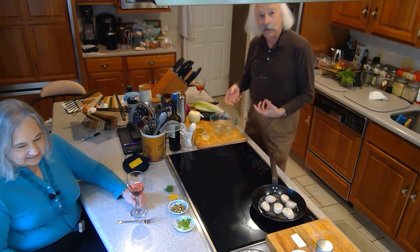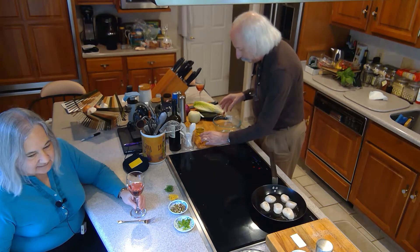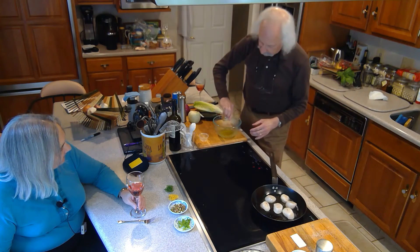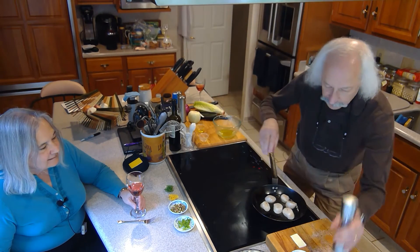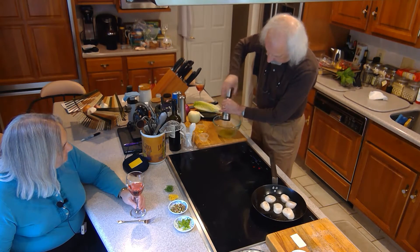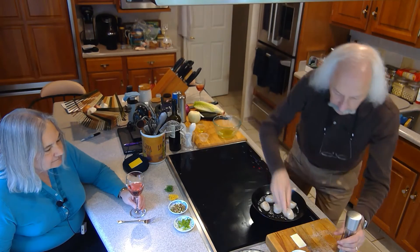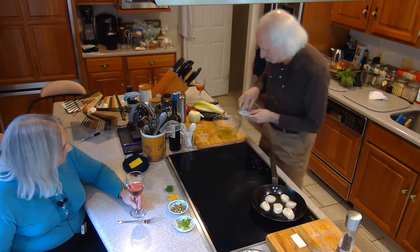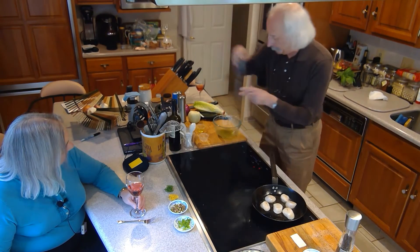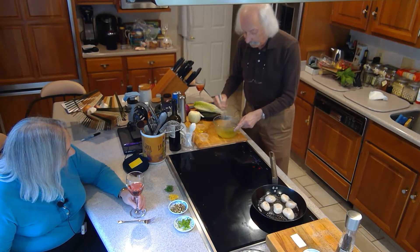I'm going to make a little salad to go with it, starting with a very simple dressing — keeping everything simple. I got one part lemon juice, two parts olive oil, salt and pepper. Mix it up. It's going to be a very simple little salad, so I got that mixed up.